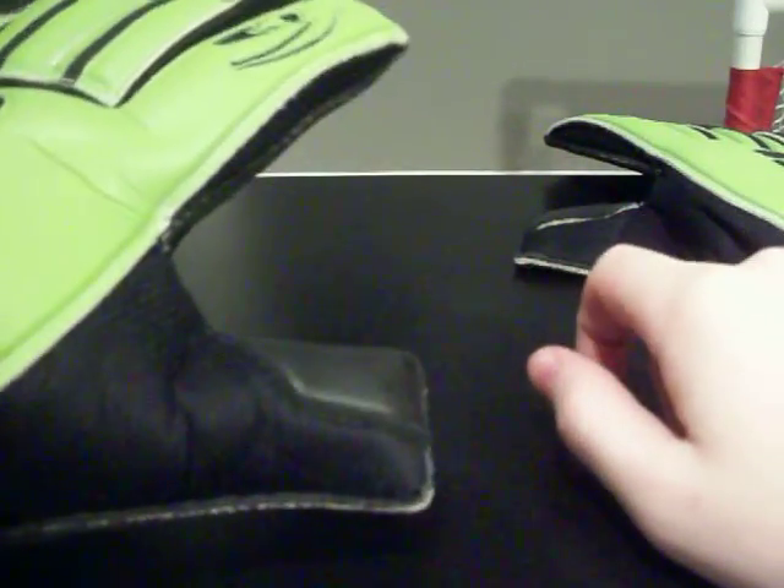The glove has a wrap-over thumb to give maximized latex to wall contact and a better fit on the thumb.